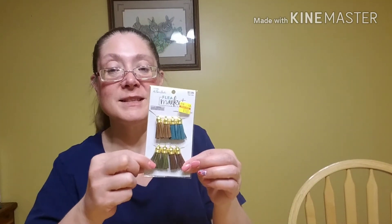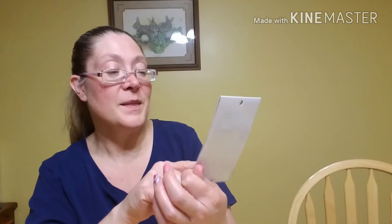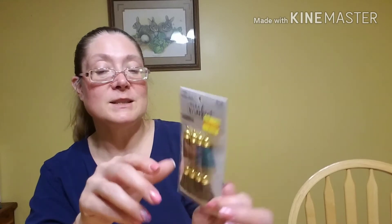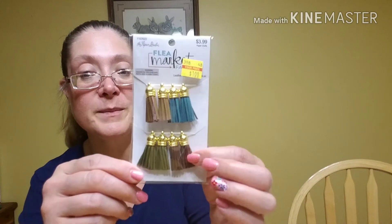Then I found these on clearance — these are the Flea Market Fancies tassels. I still have yet to find the bead caps and learn to make paper tassels. I eventually will find some scissors that do this work — I've seen them, I know somebody has them. I want to find them so I can make some paper tassels and try my hand at it. But I found these on clearance for a dollar. I thought those were some pretty colors for fall — I'll keep those on hand.